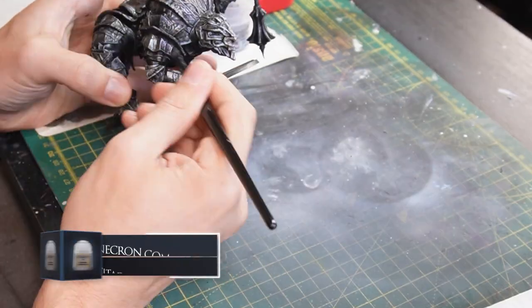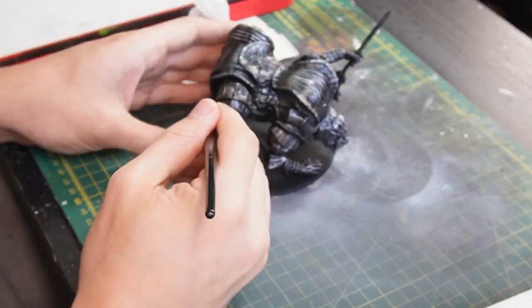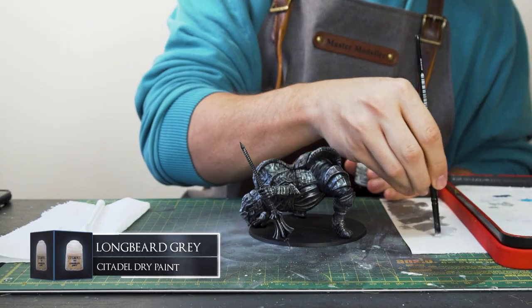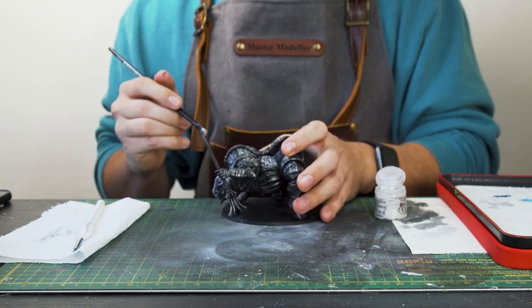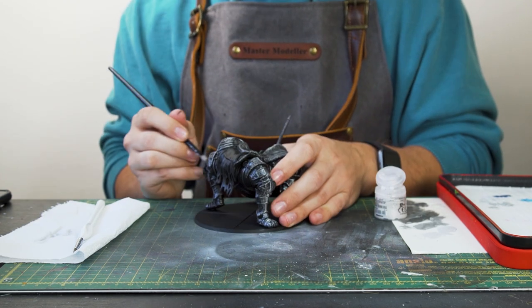Then we can move on to highlighting the armour by dry brushing on some Necron Compound, which is a really nice bright metallic dry paint. And because this is a frosty boy, I'm going to use some Longbeard Grey to dry brush on some white texture to the upper parts and ridges, just to bring a flat white look to the shiniest parts of the armour.